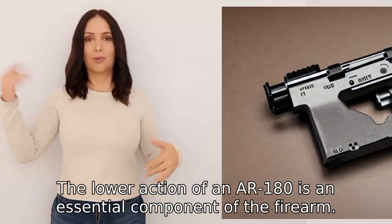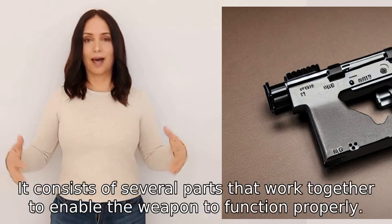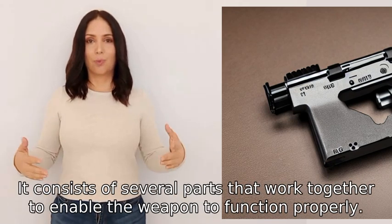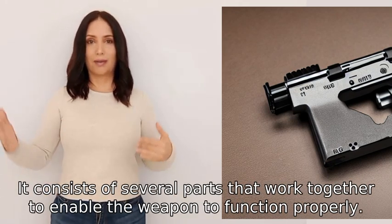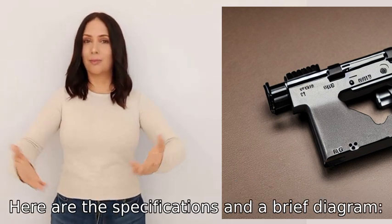The lower receiver of an Arminius 180 is an essential component of the firearm. It consists of several parts that work together to enable the weapon to function properly. Here are the specifications and a brief diagram.